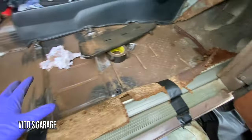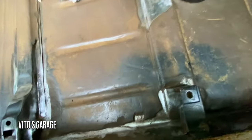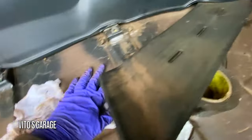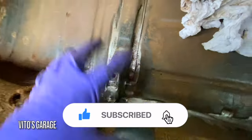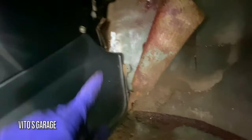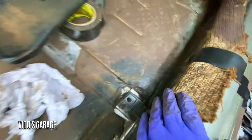Quick progress update — doing this side right now, taking care of the floor rust. I cleaned everything and removed all the rust here, and there was also some rust underneath right there. I'm about to start painting it. I started cleaning that side and I'll get to it a little bit later, but mainly I just want to do this area so I can install the seat back, same as I did on the other side. I'm about to paint it and put grease and fluid film on those spots.